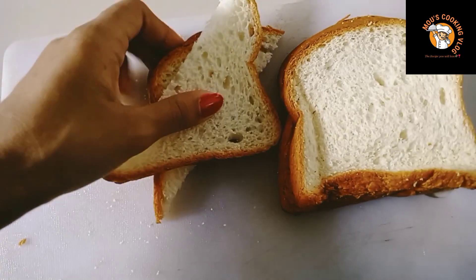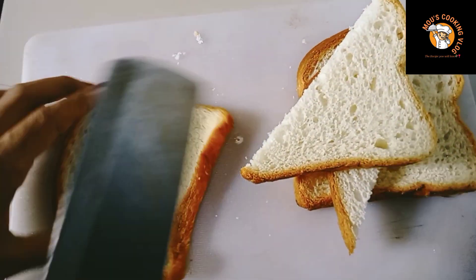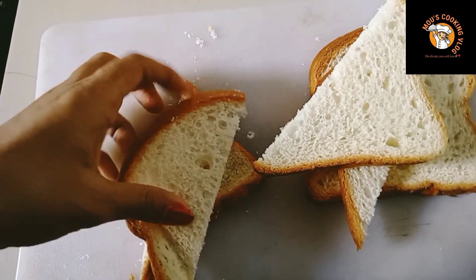I'm going to put this bread — this is the 2nd bread. I'm going to put this bread on the bread. You can put it in a bread.